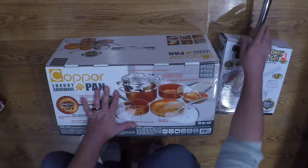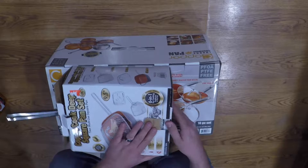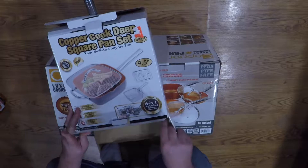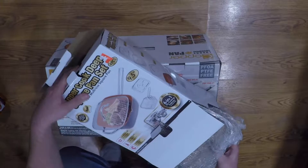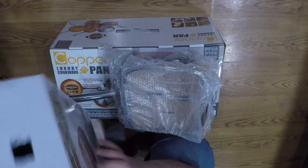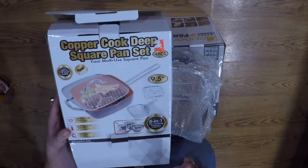I'm going to do an unboxing here, starting with this smaller one first since it'll be in the way of the big box. This is a six-in-one — it says it bakes, fries, broils, sautés, braises, and steams, all in one pan. It comes with a steam rack, a fry basket, a lid, and a nine-and-a-half-inch square pan. It's heat-resistant up to 800 degrees.